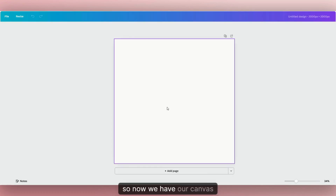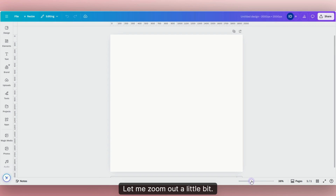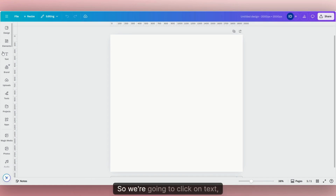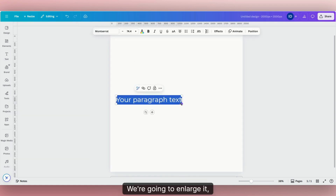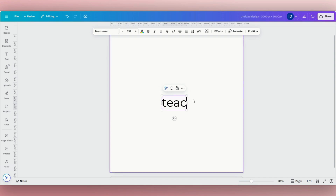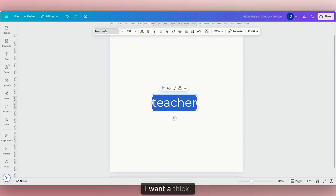Now we have our canvas all set and ready to go. The first thing we want to do is create our text. Let's say we're making a sweatshirt design for a teacher. Click on "Text," then "Add Text Box." We're going to enlarge it and type the word "teacher." I'm going to highlight it and change the text — I want a thick, chunky, bold text. I'll use one called College Combined font.